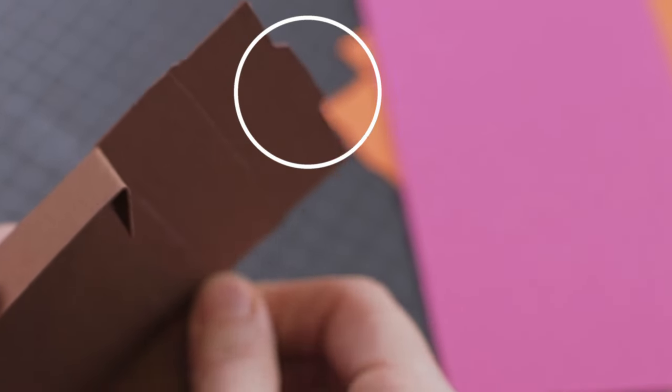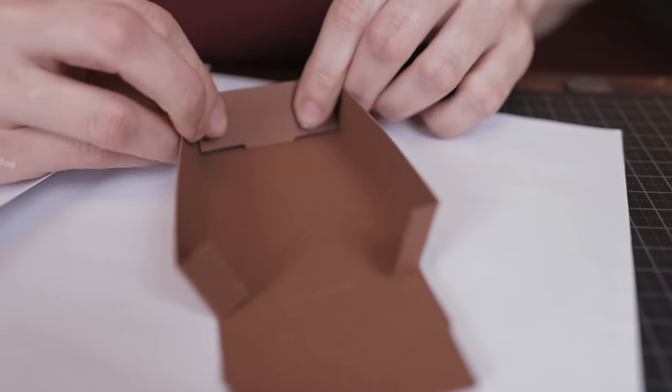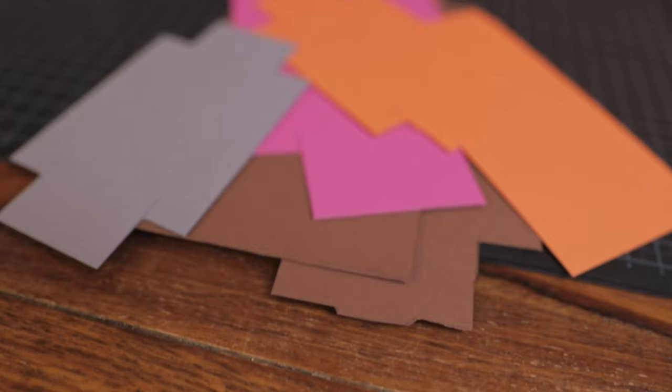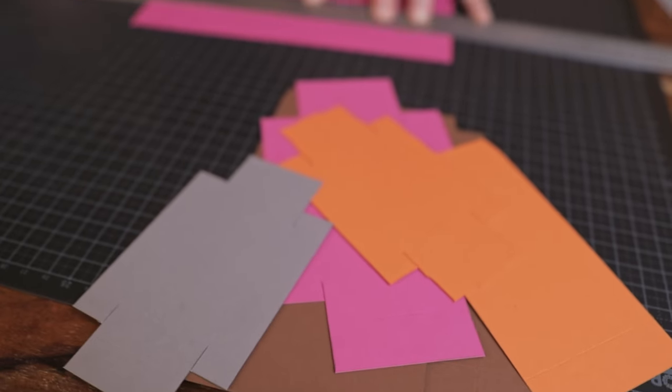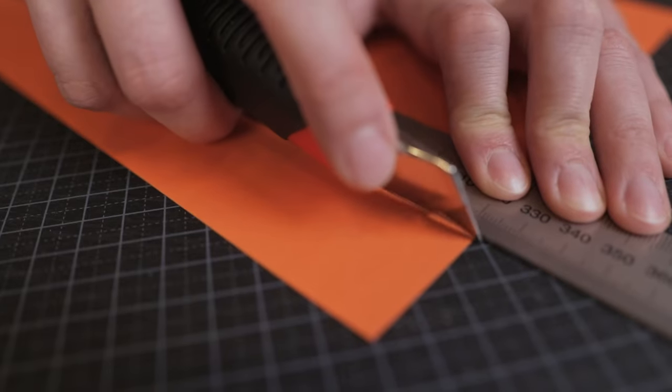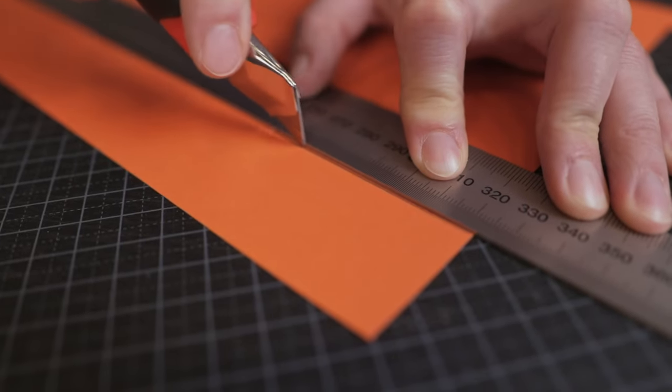These little flaps might also seem annoying to cut out, but they actually do a lot to help the box keep its shape. But if you want to just cut a straight line and save yourself a hassle, that's fine too, because everything will be glued in the end anyway. Cut on the inside of your pencil line.